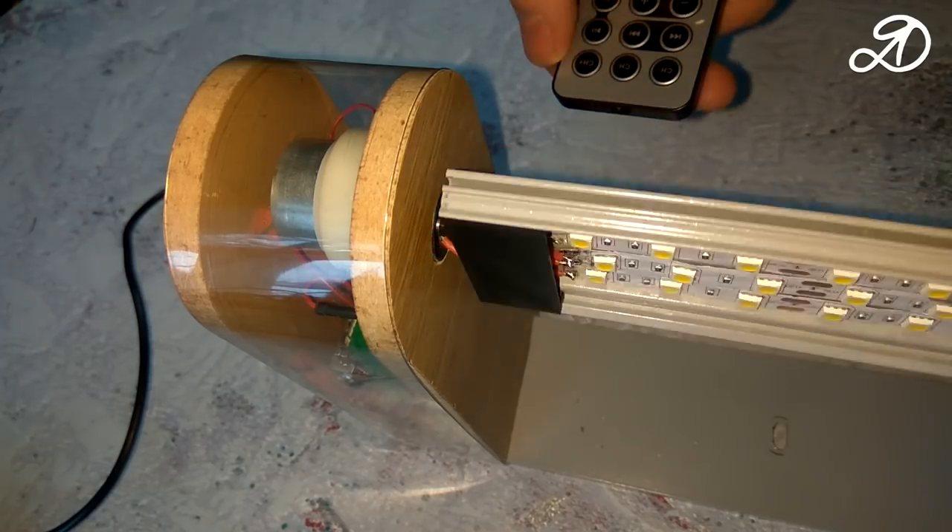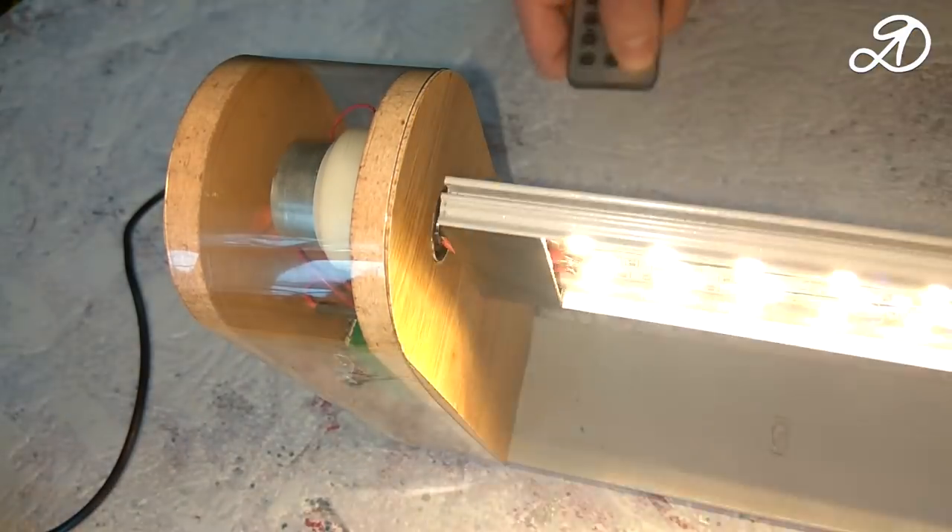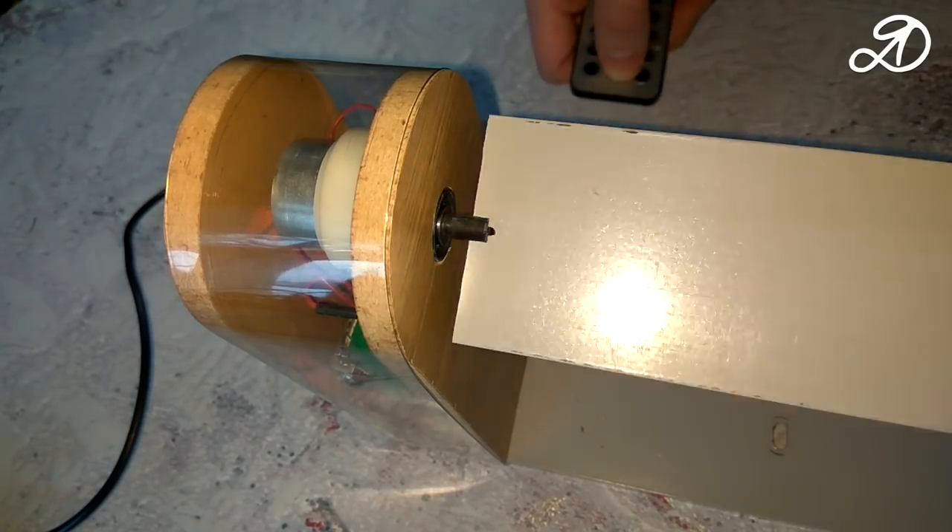Hello, dears! Today we will make a lamp of infinite rotation on bearings using Arduino and control through the IR port. Let's get started!